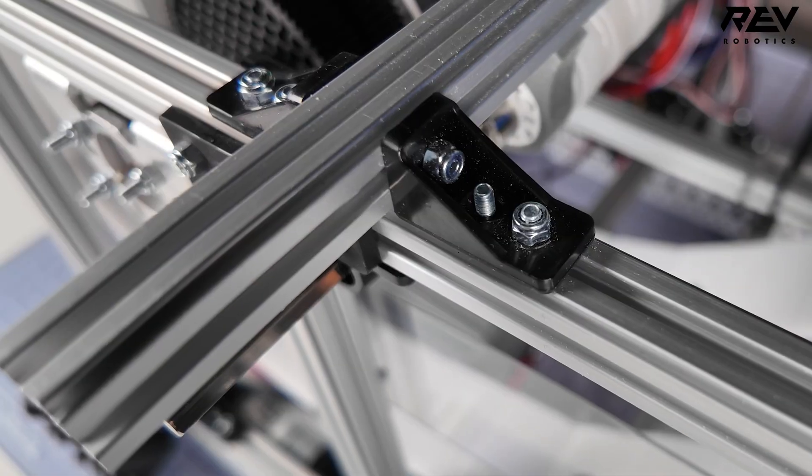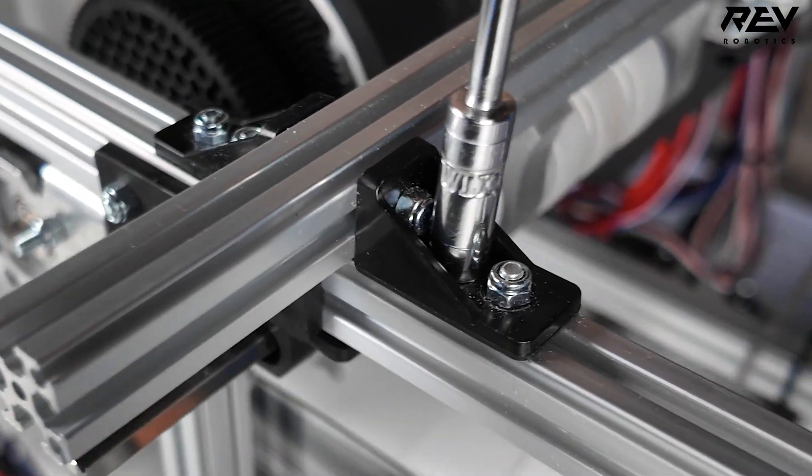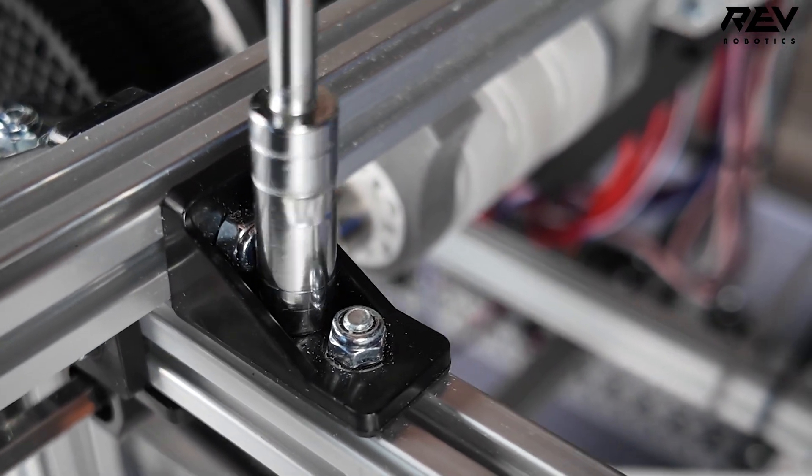In terms of building the base Starter Bot — not the upgraded model — there are a couple of tricky components. The first thing to mention is lap corner brackets. There are two holes on one side, and then one hole on the short side. If you try to screw in the shorter hole and tighten it while the middle screw nut is there, it blocks that shorter hole. So you want to always tighten the shorter side first before you put that middle nut in.